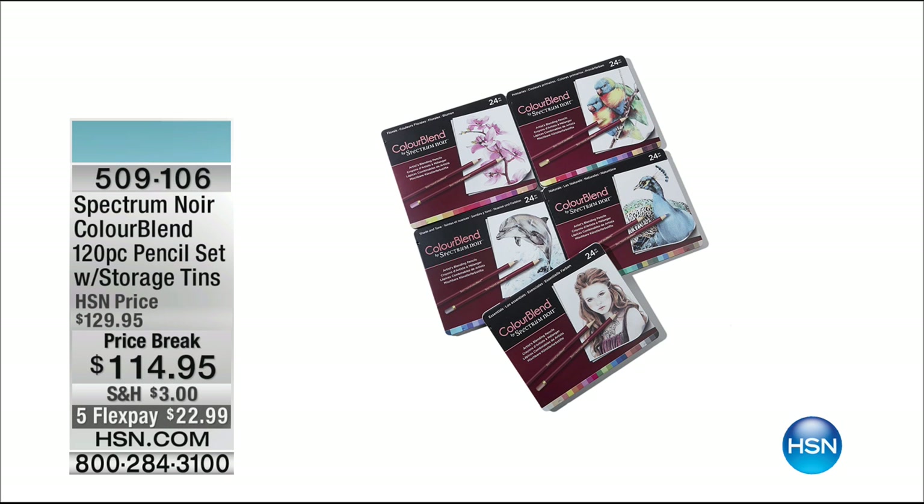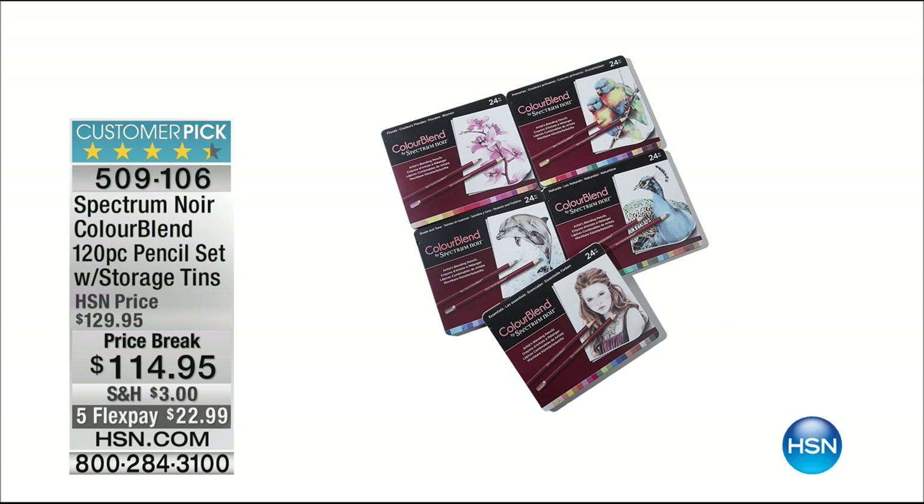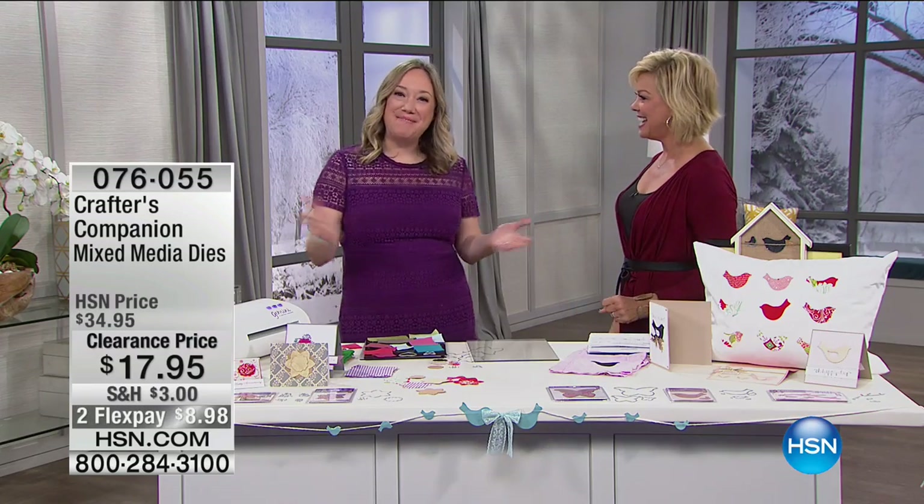I wanted to give you a heads up on the Spectrum Noir Color Blend 120-piece pencil set — it comes with storage tins. I brought mine on vacation with me. There are five flexes until midnight tonight, then it goes away at a special price break. Item 509106. I've been doing a lot of adult coloring — I've been told it's very therapeutic. The glitter markers are coming up a little bit later too.